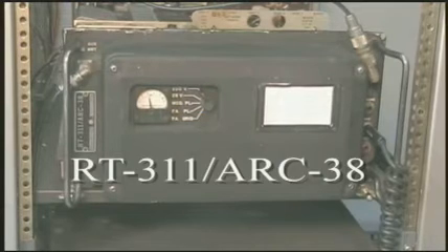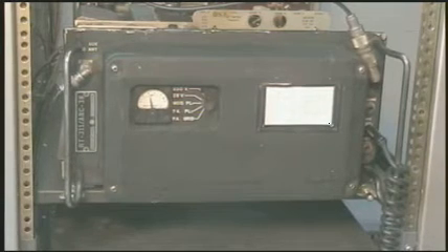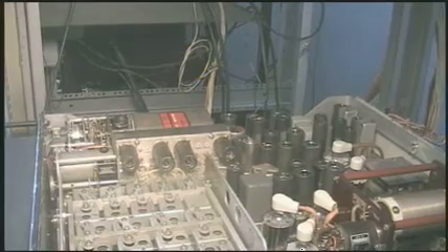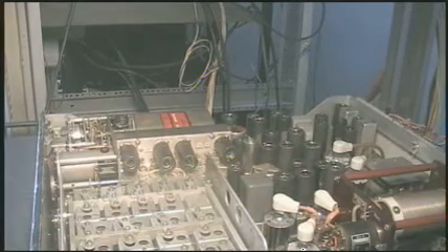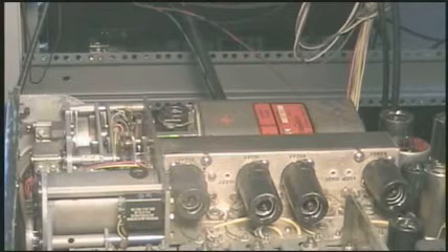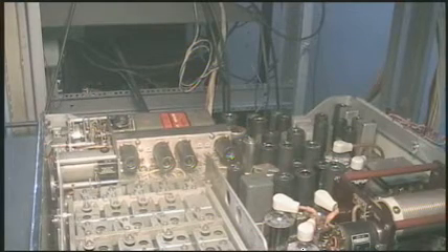The RT311 ARC38 primarily differs from the 618S in that the 618S used a 140-channel crystal bank, whereas the ARC38 uses a stabilized master oscillator assembly. The SMO assembly provides over 35,000 channels in 500 KC steps below 14.25 MHz and 1,000 KC steps above.